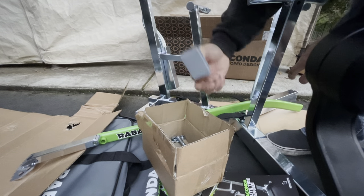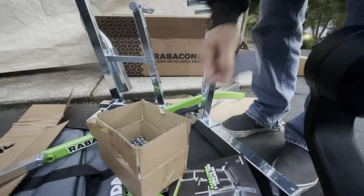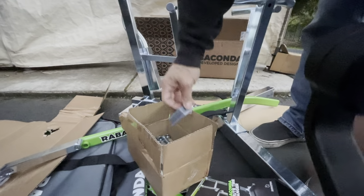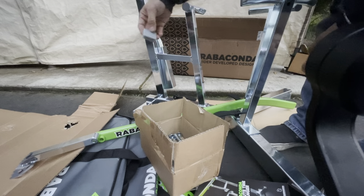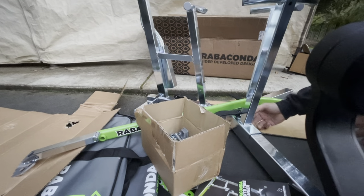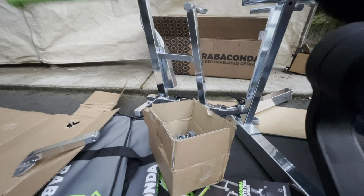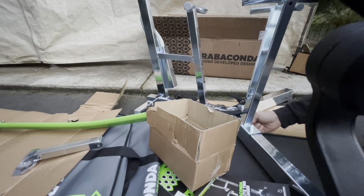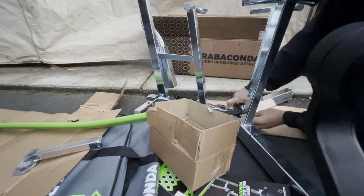I think it comes with extra feet - or not extra feet, but the end plate right here. It comes with the extra one. So that's cool - end plate there. Another end plate - oh, you know what, this end plate is not extra. It belongs to the third leg over here. Why didn't they just install this to begin with? That's kind of odd.